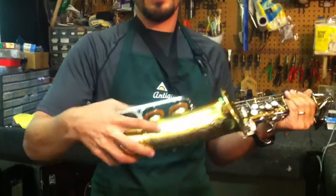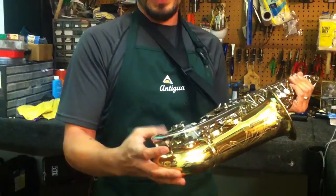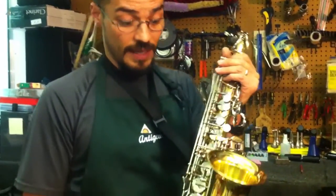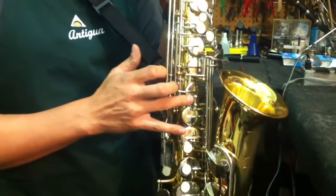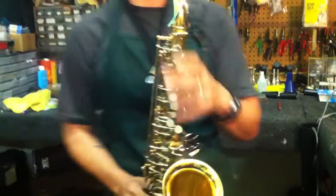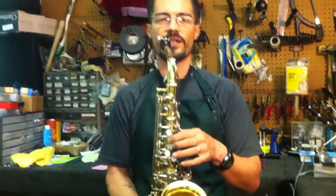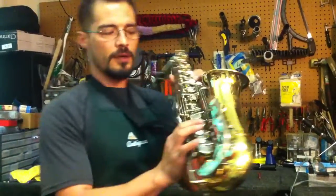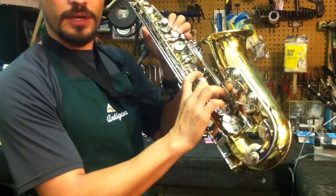Do you ever have that problem where the low C plays, but the C-sharp, the B, and the B-flat will not come out whatsoever? Many times people will think the problem is with the C-sharp, B, and B-flat key, or that there might be a leak in the C or the E-flat. In this case I'm going to show you what it actually is — the problem really stems from here. Not only for the low B-flat and the C-sharp, but also for our B-flat. If we're doing a one-and-one B-flat and you notice that sound, then there's a problem with our regulation screw, and we're going to go over that right now.